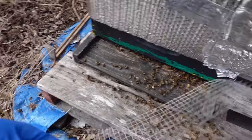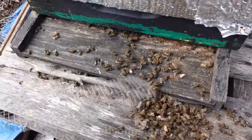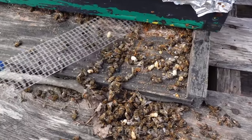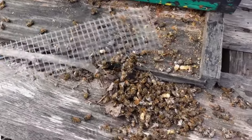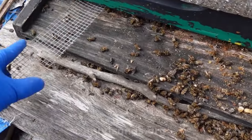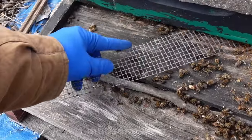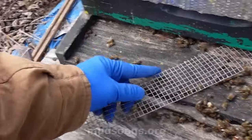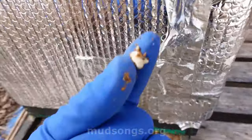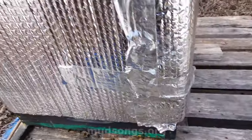I don't know what's going on. I'm smelling poop. I'm concerned about this hive. You can see there's pupae — something happened, they got cold or whatever. Not good. I really don't want to see them die.